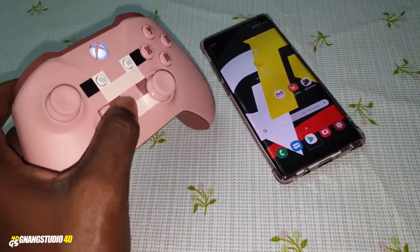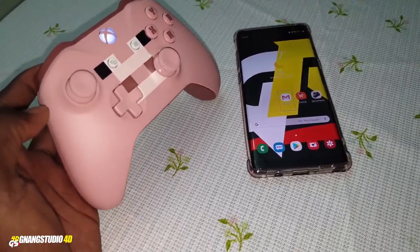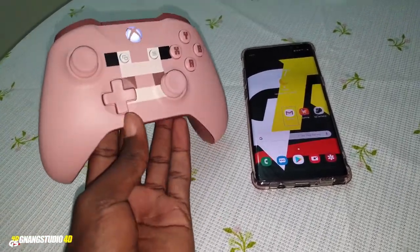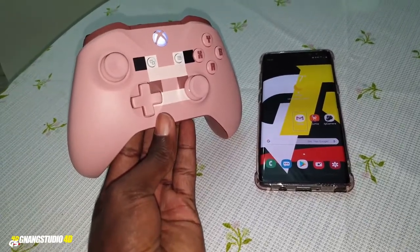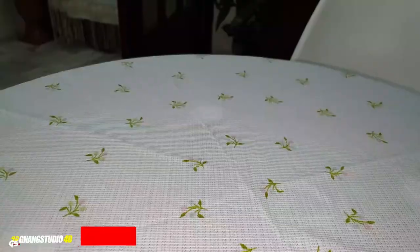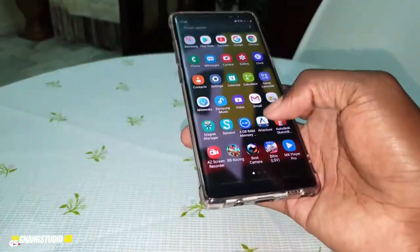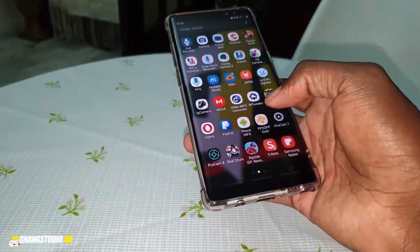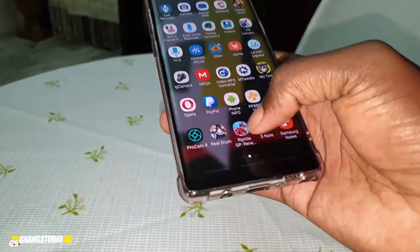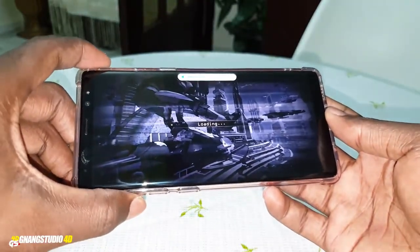You can play whatever games you want, just like that. This is not a joke — it's working! Let me test a game right now. I have games installed on my phone and I want to test one. Get ready for the gameplay!